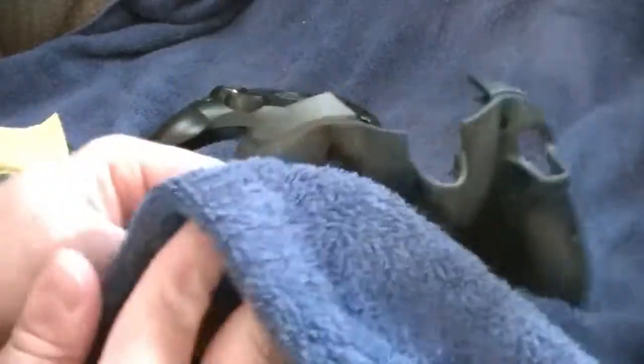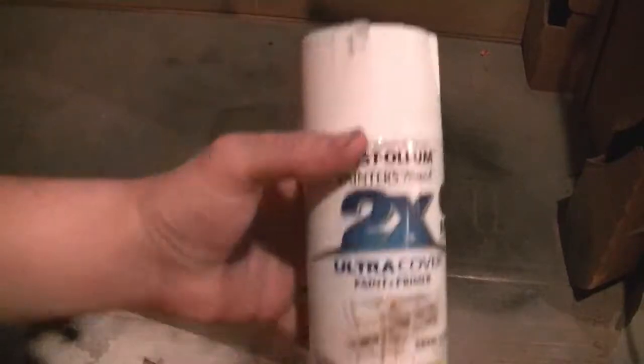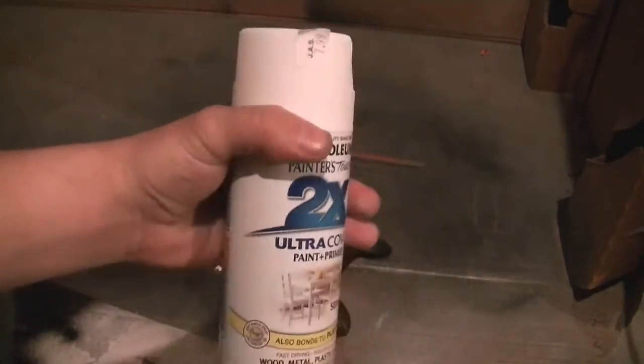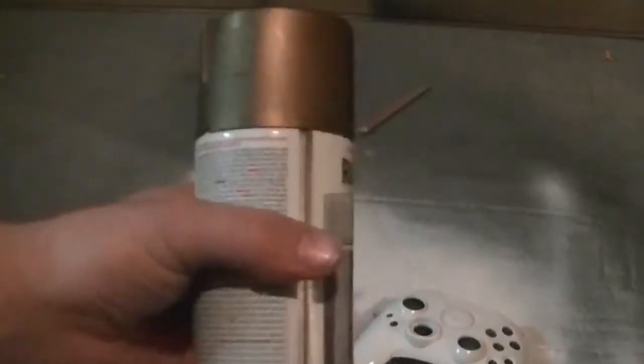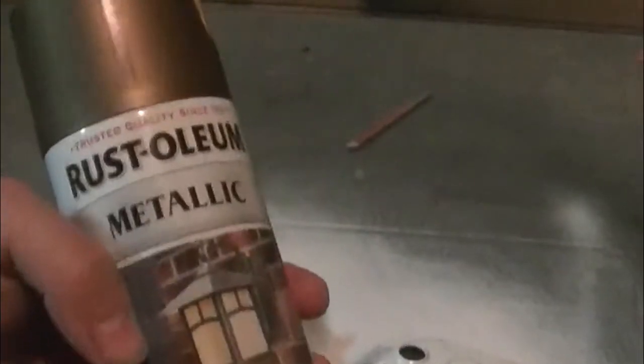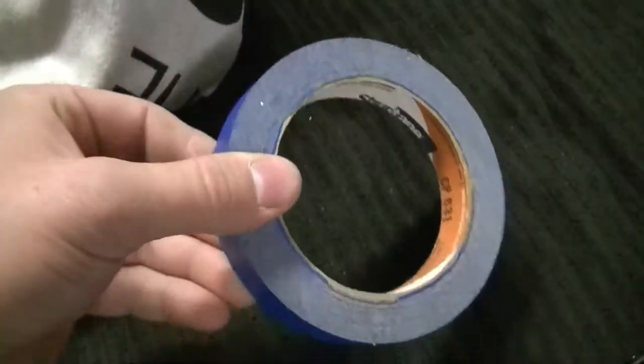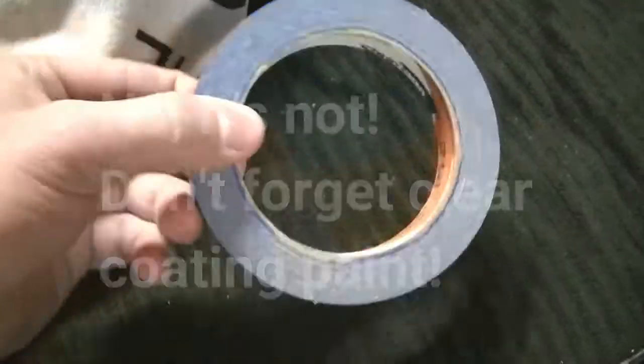First thing you guys are going to need is the green end of this sponge, a towel to wipe it off with to get the little dust particles off, primer — I chose a white one — you want a knife, the desired paint color which mine is gold, a breathing mask so you don't get all the fumes in, and some masking tape. That's literally it.